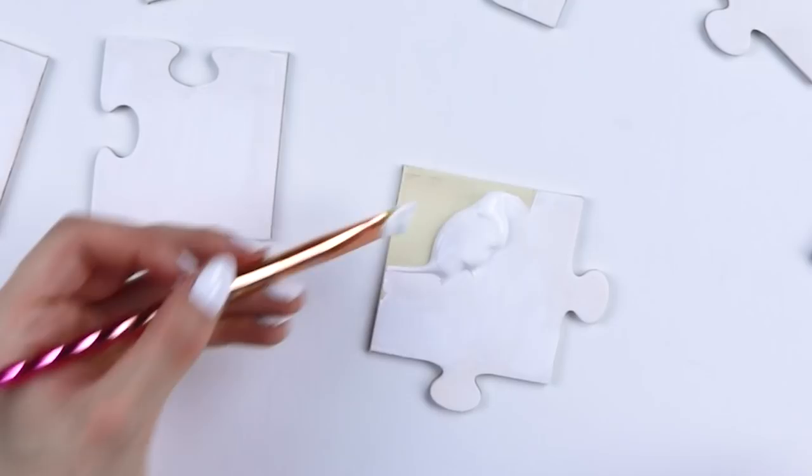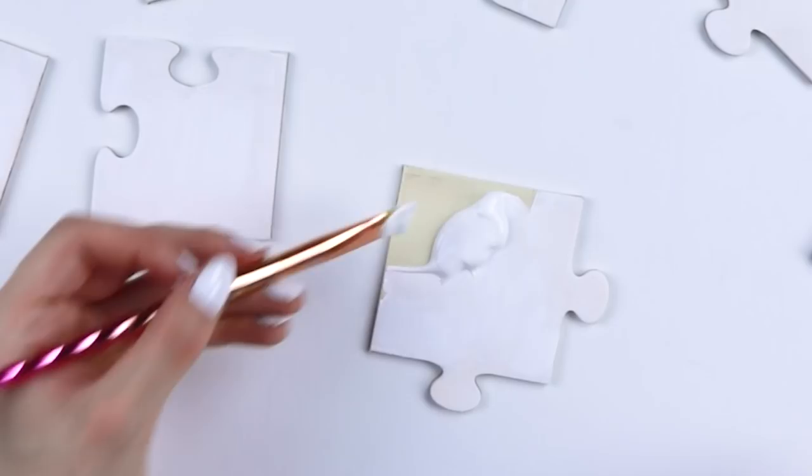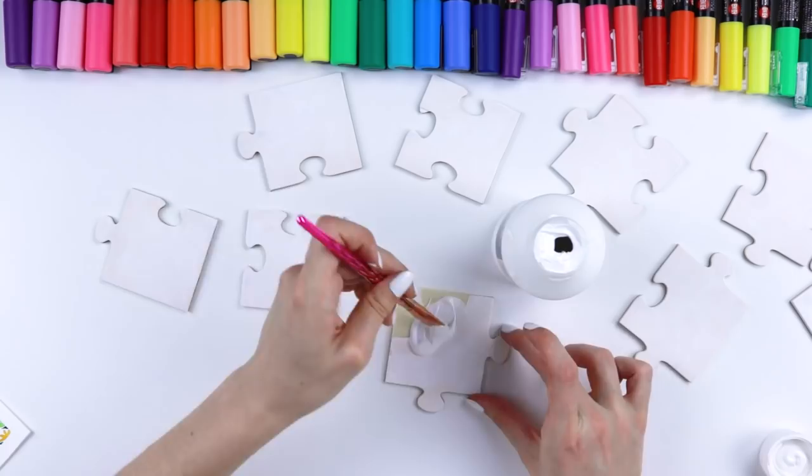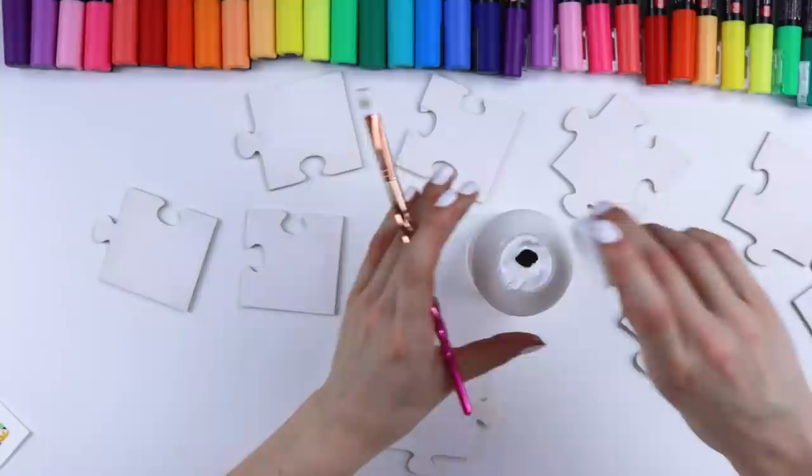What am I gonna do with the rest of this? That was hard to get open. I refuse to waste it, so we are putting it back in here. Yes, saved it all — that's how we do.